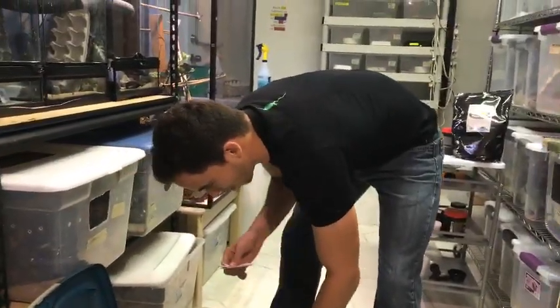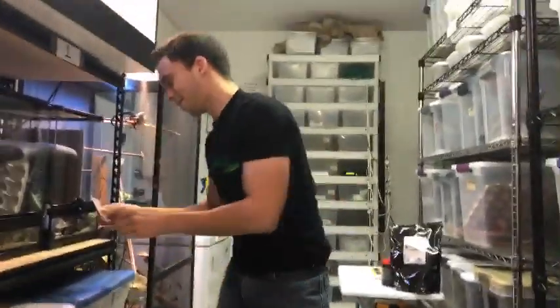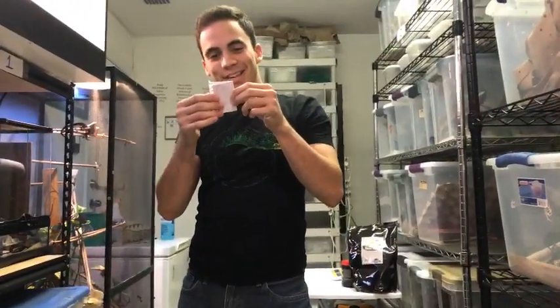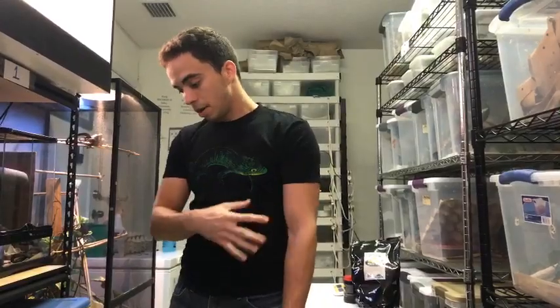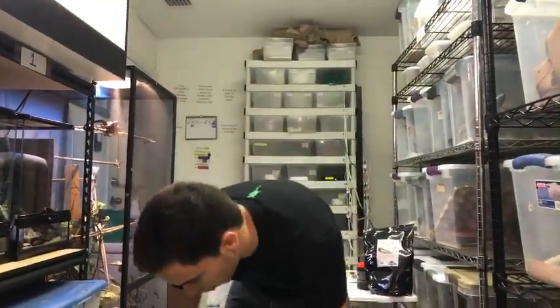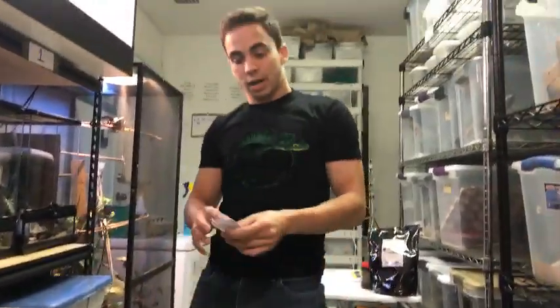Drumroll please — the winner is Feraligatr47. Christina, I saw your profile, your name is Christina. Christina, if you're watching live, send us a DM on Instagram, tell us you're the winner, and we can get it set up so you can get your free gecko.